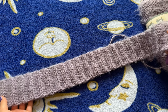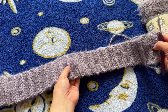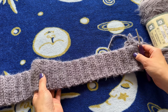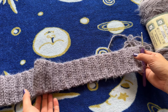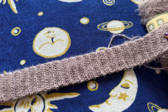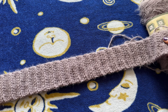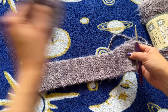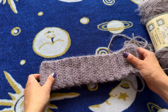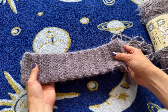I was going to do 52 rows, but this yarn is a little bit chunkier than my previous yarn, so I actually did 48 rows and I still think it might be a little big, but we're going to end up making a drawstring anyway so it doesn't really matter. I like making things bigger — I hate tight clothes so I'd rather it be on the bigger side. Anyway, this is my waistband — we're going to slip stitch it together in just a second.